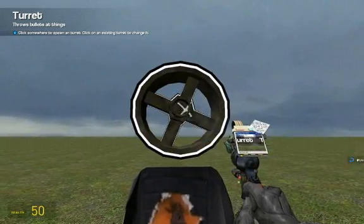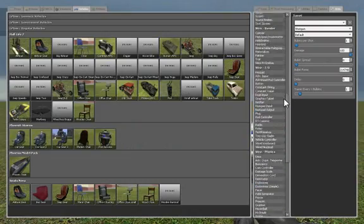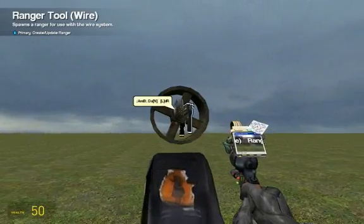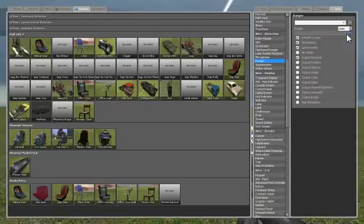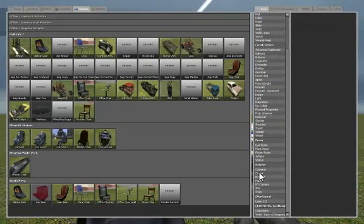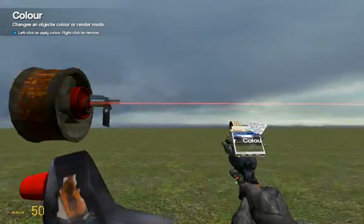Click in the middle. Now to make the aimer, you want to make a wired ranger. Click on the ranger and set it to show beam, and put the range to about 1,000. Click right next to the turret. I don't like the white line, so I'm going to change the colour to red — just select the colour tool and click on the ranger and it will be red.